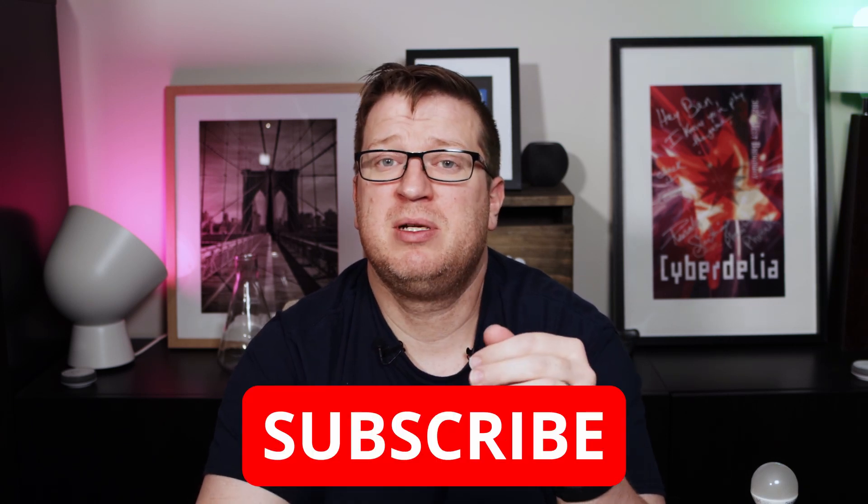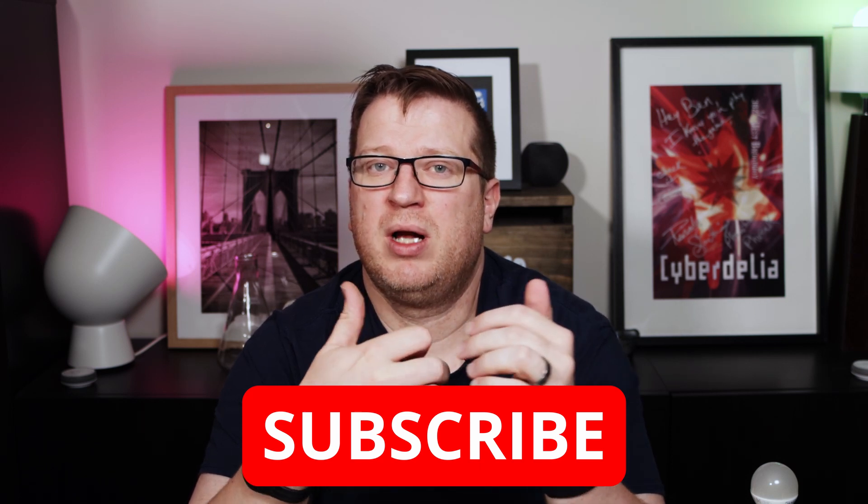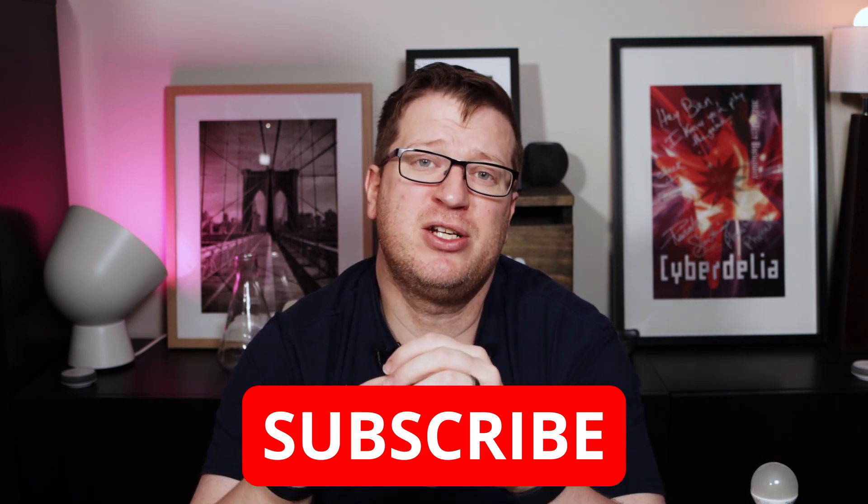Be sure to comment below with home automation ideas you'd like to see covered in a future video. If you liked this video, give it a thumbs up, and if you're not already subscribed please consider doing so now. Hit the bell notification icon to get alerts whenever I release new videos each week. If you're enjoying the channel and want to support it, there's a buy me a coffee link in the description — contributions go towards making more and better content. Thank you so much for watching. I'm Stu from Hivemind Automation and I look forward to seeing you next time. Bye for now.